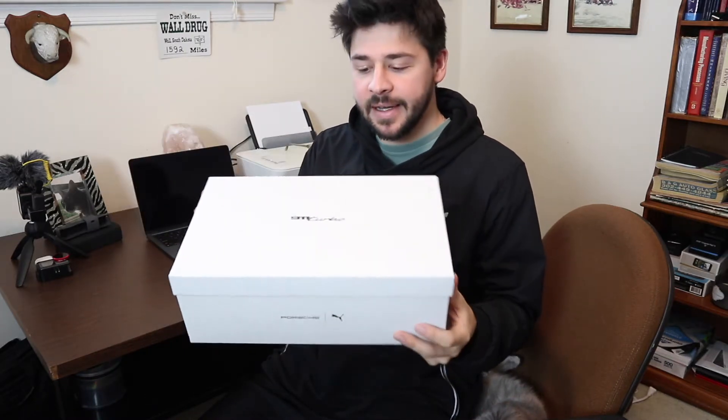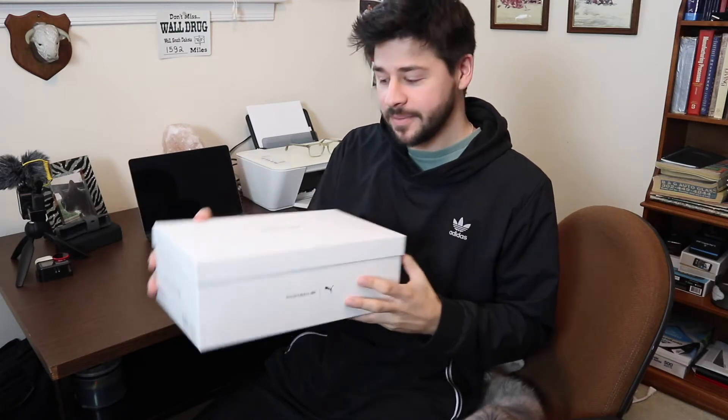Hey guys, today I just wanted to show you a quick unboxing of this 911 Turbo Porsche collaboration they did a few weeks ago. I didn't know I was going to get these — I got them as a gift for Christmas, so thanks to my dad. I'll do a quick unboxing just to show you guys what comes with the Porsche Puma 911 Turbo shoe collaboration, the Future Rider.